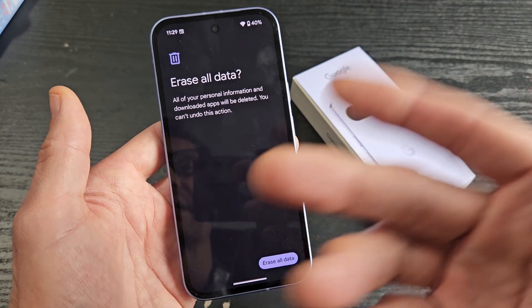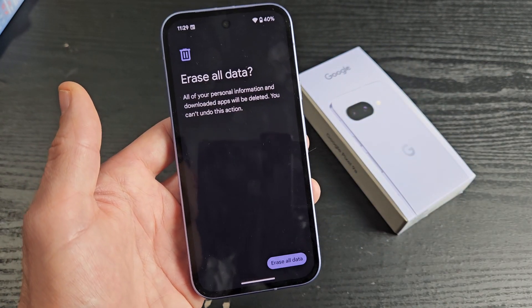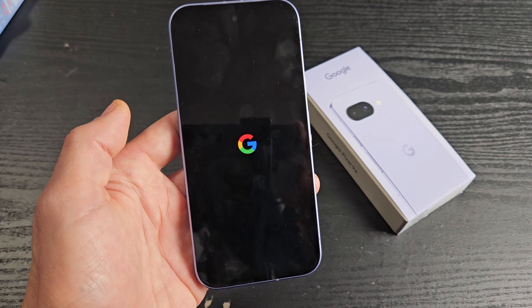So if there's anything important on here, do a backup before you do this. But anyway I'm ready to proceed — I'm going to erase all data and it's going to restart.